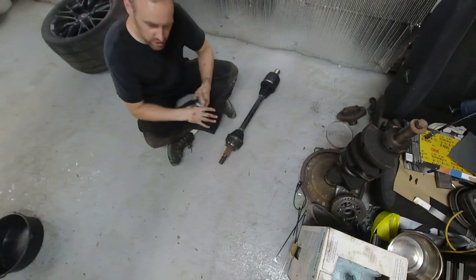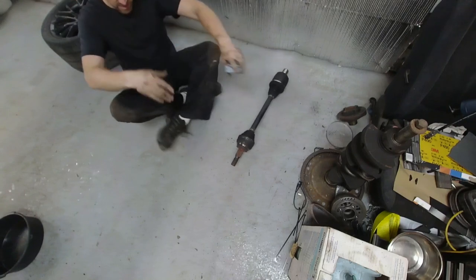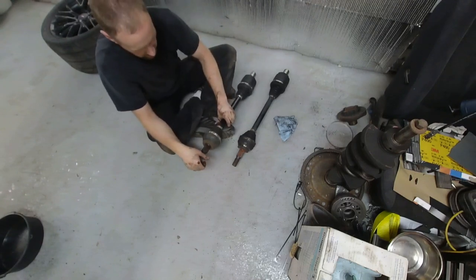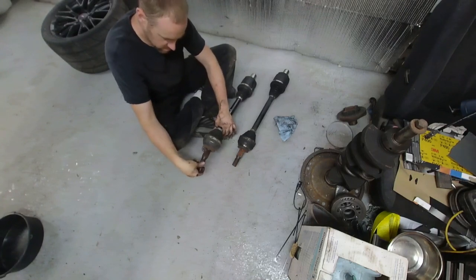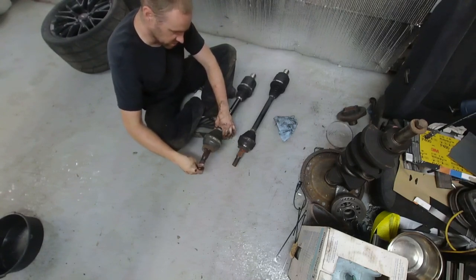Time to put the new axle in. You should always compare them first — especially since this is a used axle — and make sure the length is right. That looks good. I'm going to check this one as well since it's used. I could feel a little bit of the same thing in this one, but it's not nearly as aggressive as what the old one was doing. I suppose that's just because it's dried out.